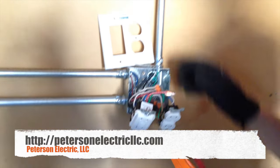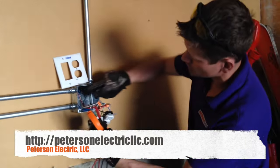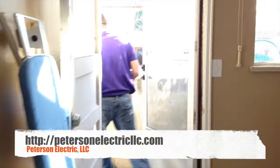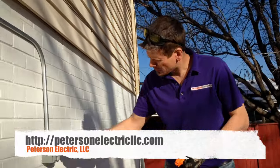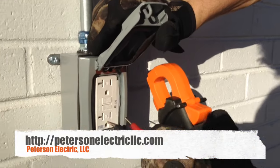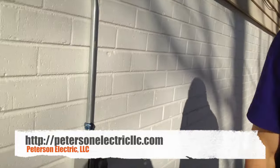We can use our conduit as a ground because I pulled in two hots and two neutrals. I'll show you why we pulled two neutrals at the panel. Before that — we put our WR receptacle in here with TR rating, a 20-amp on this 20-amp rated circuit, and our weatherproof cover.